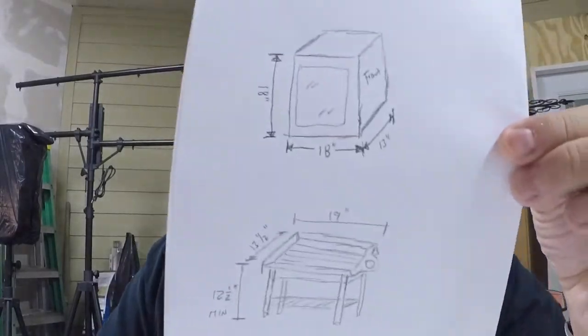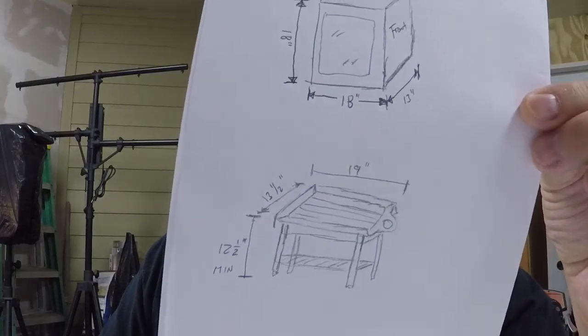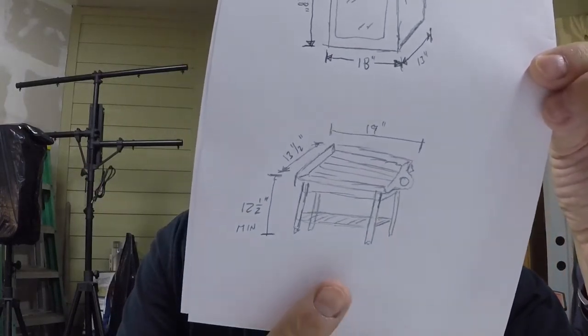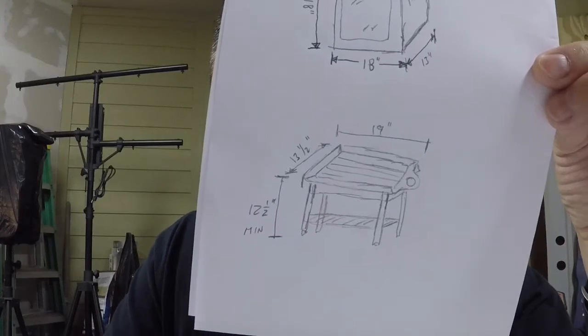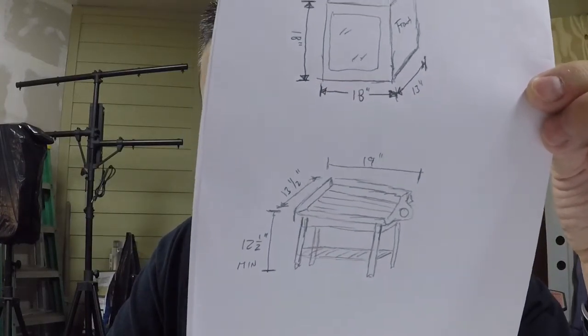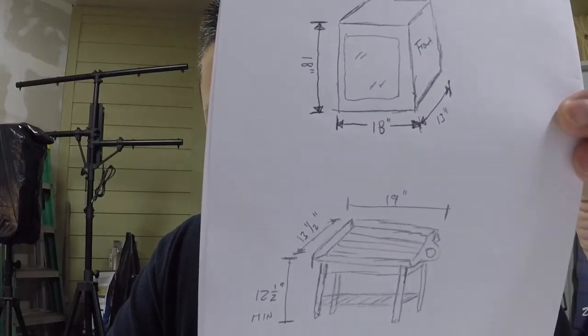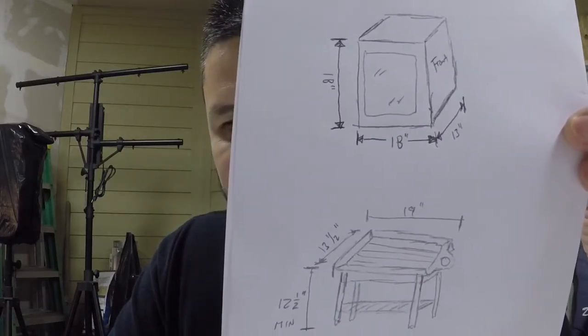Let's get a quick game plan of what we want to do. It goes something like this: maybe 12 and a half inches high at a minimum, 13 and a half inches wide because that is my allowable room on the side of my little table, maybe 18 inches long to compensate for the depth. And there is the top — that's my rudimentary plan and we'll start laying out our pieces.